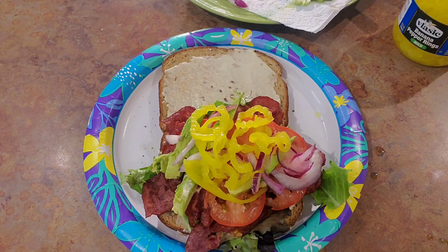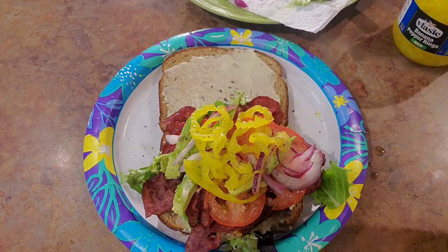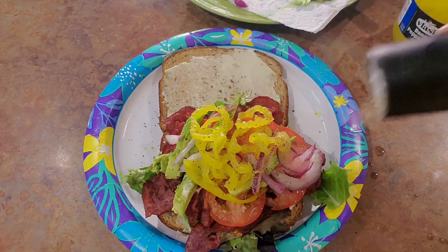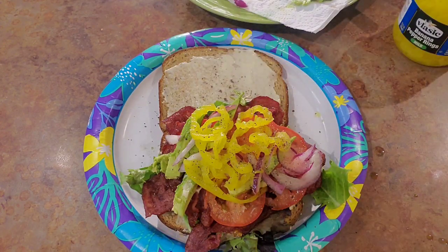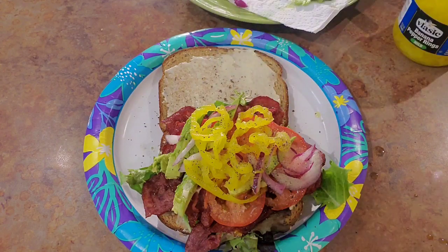I got my love — now I'm gonna put me some black pepper on there. Black pepper, black pepper, some more black pepper. Then I'm gonna do me some salt.